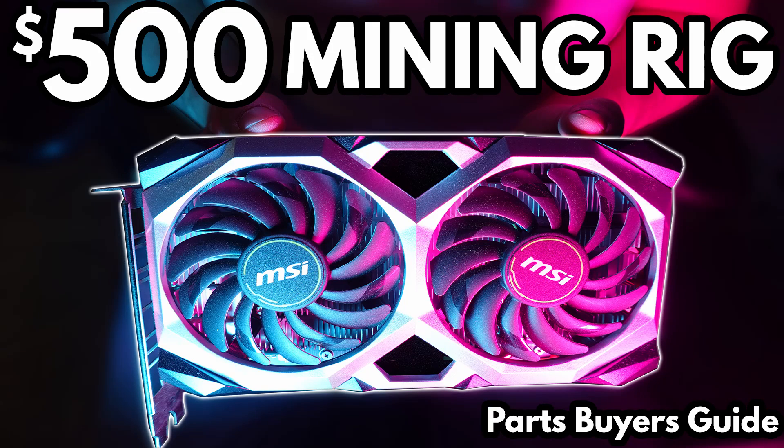Welcome back guys. A few months ago, we started a budget crypto mining series and our whole goal was to build a crypto mining rig on a budget. We started out with our first video in that series explaining the parts that we were purchasing, going through our parts list and the cost. We had a budget of $500 USD.